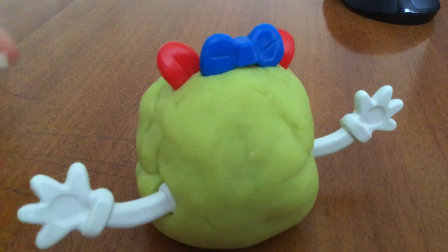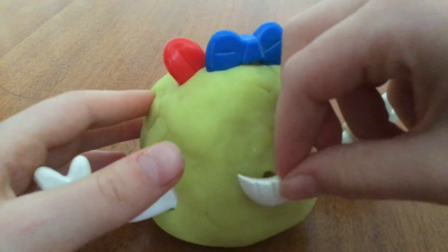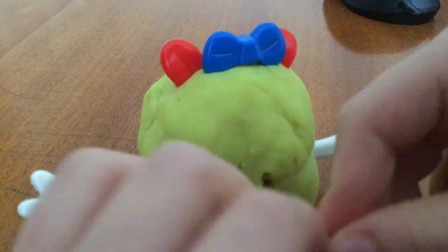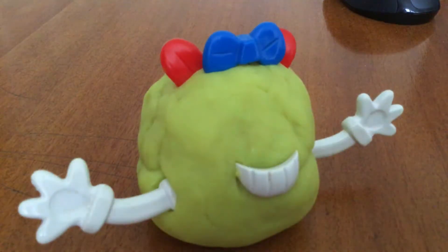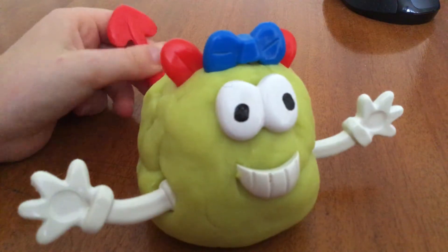Now it needs a face. I'm going to add a smile, and then I'll take that out for a minute. With that, I need to stick it in the middle. Now I'm going to add two eyes. And if it's a monster, I'm going to put a dragon tail at the bottom.